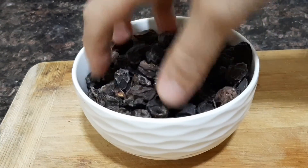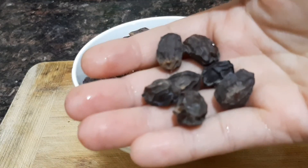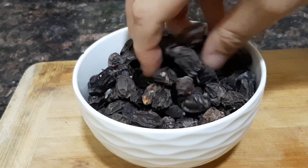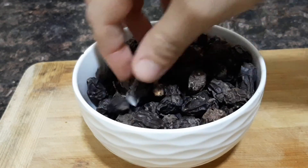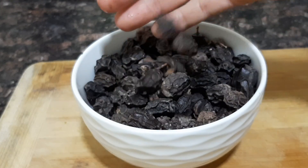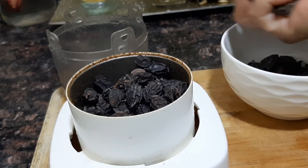We are using two methods. One, we will mix the water and mix it. We will mix the water and get the water.